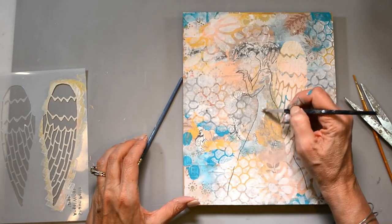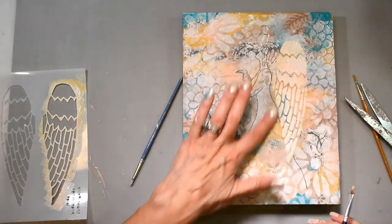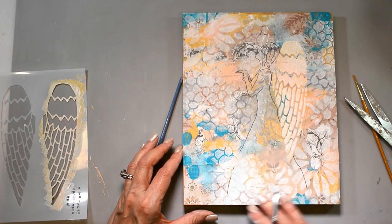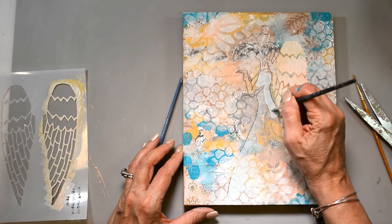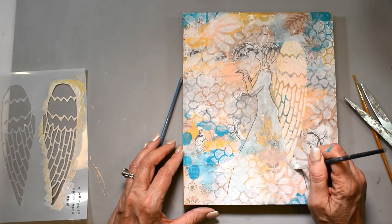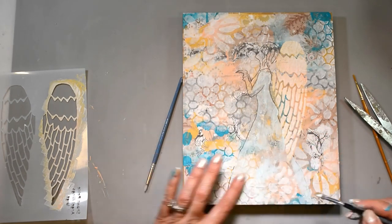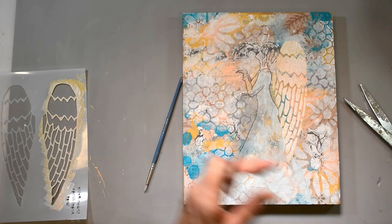Now I've got a color called Arctic by Lukas — it's super soft, almost gray but with a blue tint. Really, really soft — I love it. I wanted just a little bit of that shadowy look on her dress. I loved the pattern that was happening, so I smudged that around a little to accentuate her dress so it didn't get lost with everything else happening. I'm filling in her sleeves with the same color.